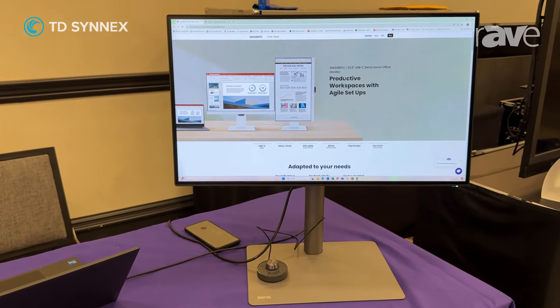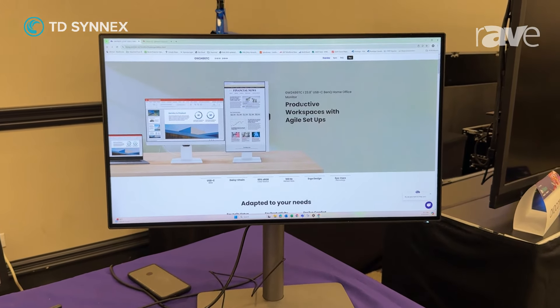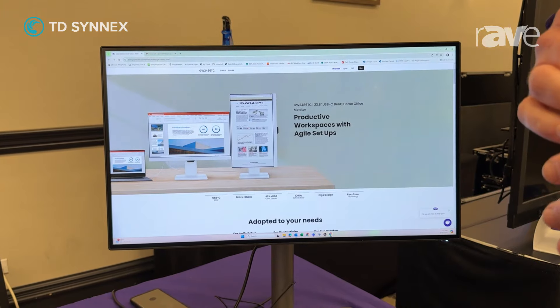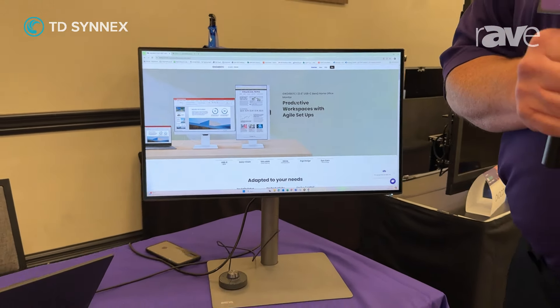It also has 99% sRGB color space and 100 Hz refresh rate, so if you're watching videos, the smooth transition makes it easier to watch, so there's no jumpy screen.